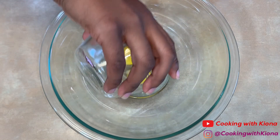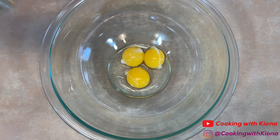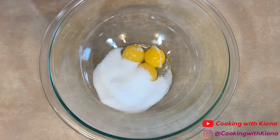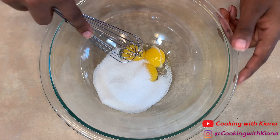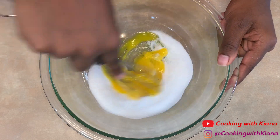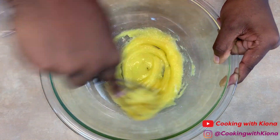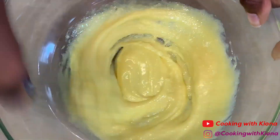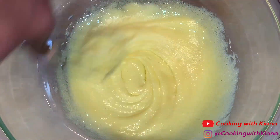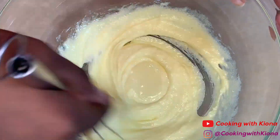Now in a medium-sized bowl, pour in your 3 egg yolks and one third cup of sugar. Whisk the sugar and egg yolks together until it becomes smooth and turns into a pale yellow. I keep pausing while I'm whisking because it's a workout — my arms were burning.